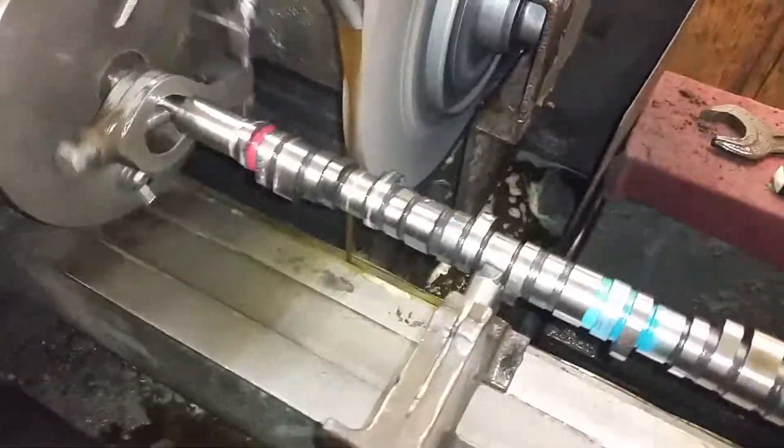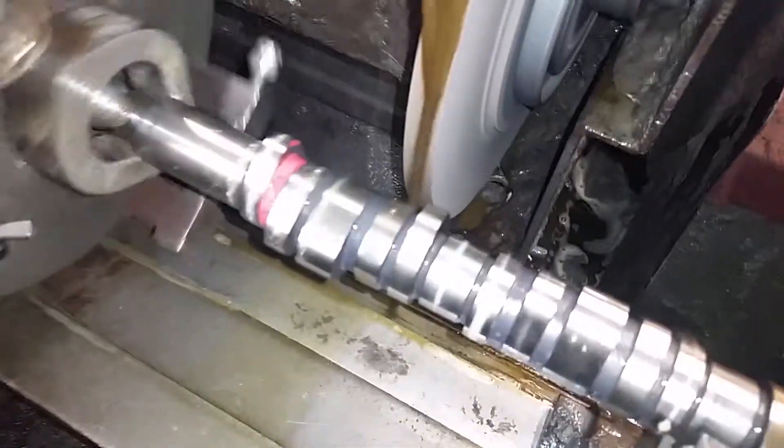I'm not quite sure why that video shut off, but anyway, we went back through and we need to remove 19 thousandths more.